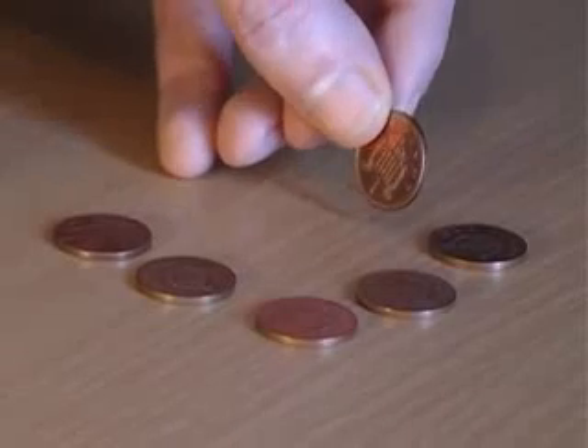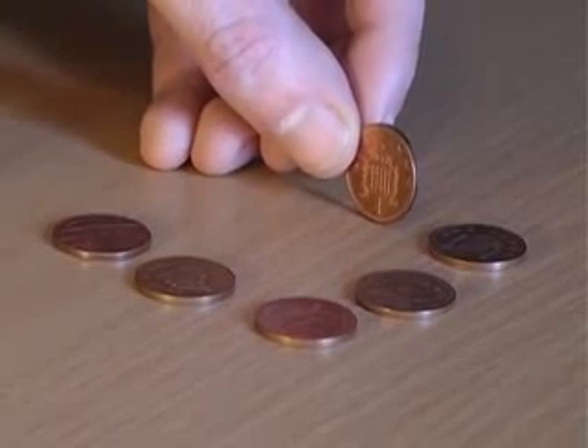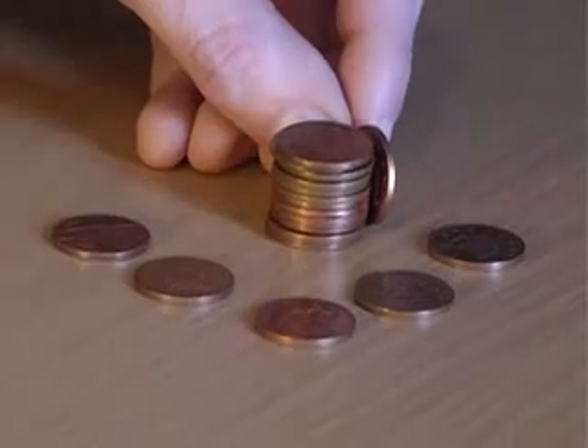For this bet, explain that you're going to place a penny on its edge and ask how many other coins you need to stack up to reach the height of the penny — maybe 5, maybe 6. In fact, the answer is a surprising 12 coins.